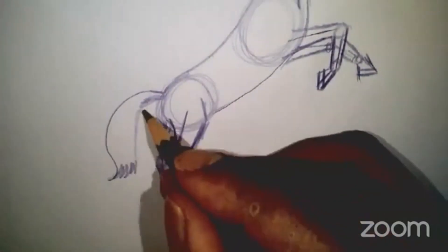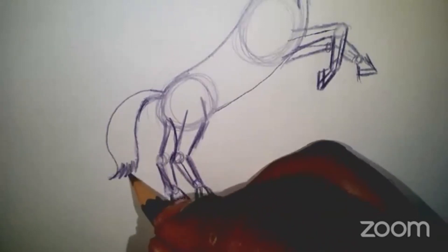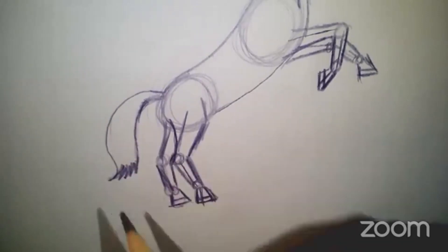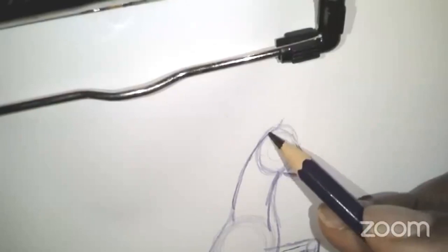Let's draw the tail. It goes up — it's kind of narrow — then come back down. I'm doing some zigzags at the end of the tail, like so. Let's go back to the ears here.